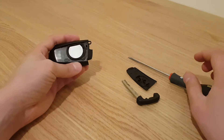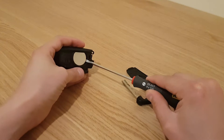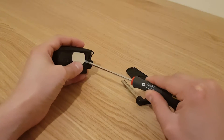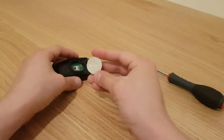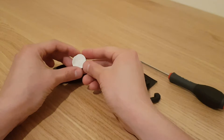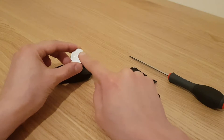To get the battery out, just put the screwdriver into the little gap and pry it out gently. Be careful not to push it down too hard — just gently take it out, and that's it.